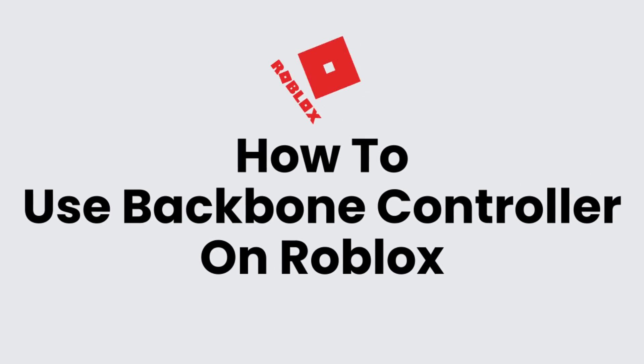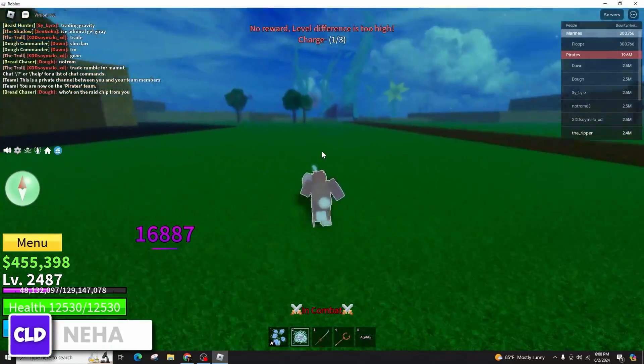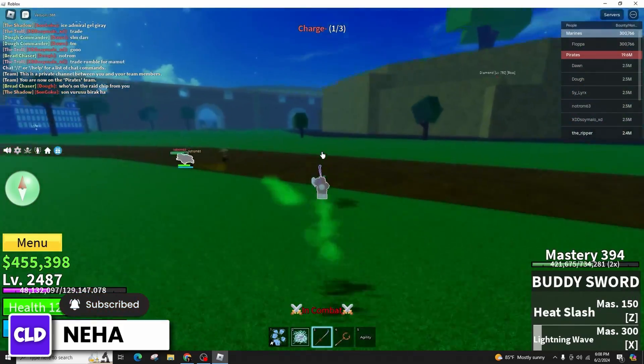How to use Backbone Controller on Roblox. Hi everyone, this is Neha from Create, Login and Delete. And today in this video presentation, we'll be talking about using a Backbone Controller on your Roblox. It's a straightforward process.